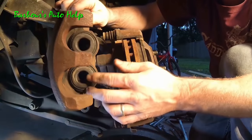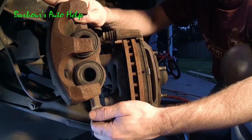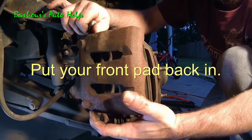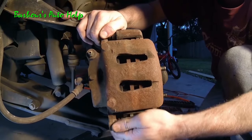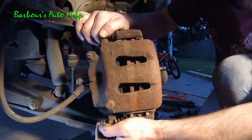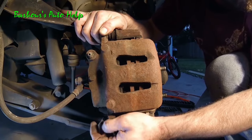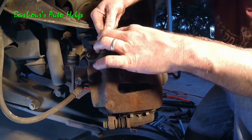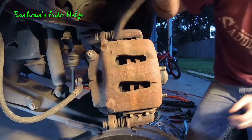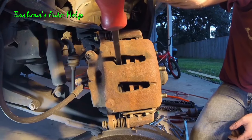I usually use a caliper compressor, which is a special tool I have at work. This happened to be on my day off, so I'm having to improvise — and it's a good way to show you how to do something without all those special tools. So let's go ahead and put this back on, leaving the back brake pad out of course. You don't have to tighten it all the way back up, just so it's secure. Take the pry bar, stick it in between the rotor and that piston, and push out on it.